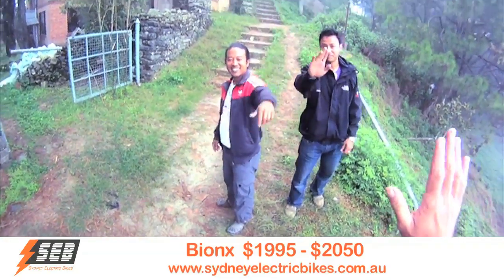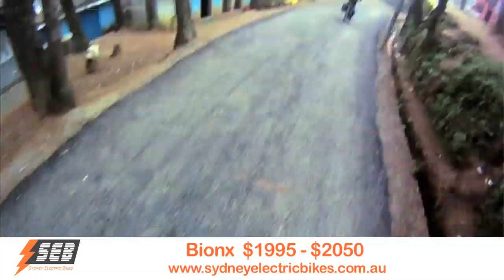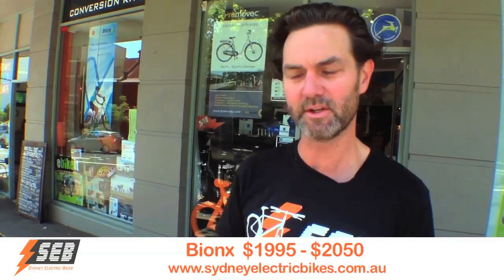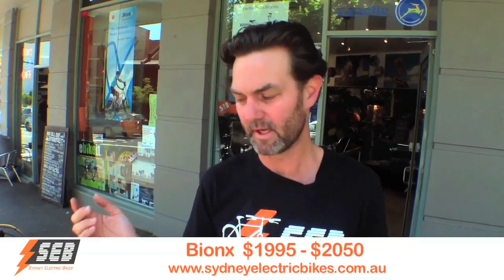The other thing about the Bionics is it's dead silent. All the other kits do make some noise — the e-bike kit and the easy kit, you do hear them. It's not terribly noisy and it's certainly not like a petrol conversion you might have seen around on the streets, but you do hear them, whereas the Bionics is absolutely dead silent.